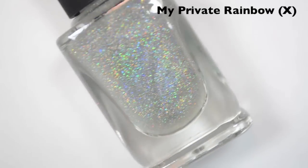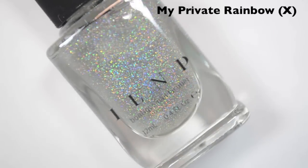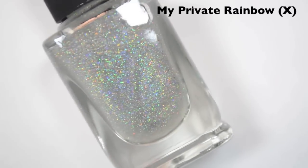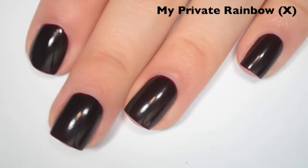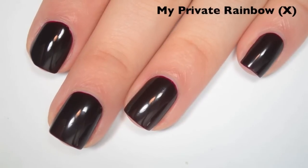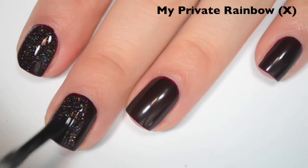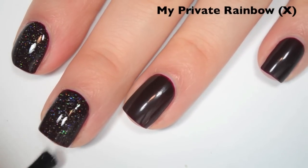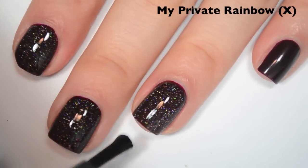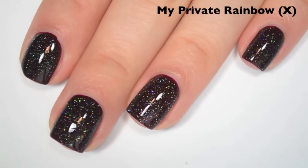The first polish is called My Private Rainbow X, and this is what I believe is the scattered holographic top coat. I Love Nail Polish has a regular My Private Rainbow which is a linear holographic top coat — I think this is the scattered version. I'm layering this over No Peeking Until 7am from Girly Bits. Here is one coat. On the nail, this actually looks like a slightly more dense, more holographic version of China Glaze Fairy Dust. Formula is great — smooth, easy to apply, not too thick or too thin. Fantastic glitter payoff too.